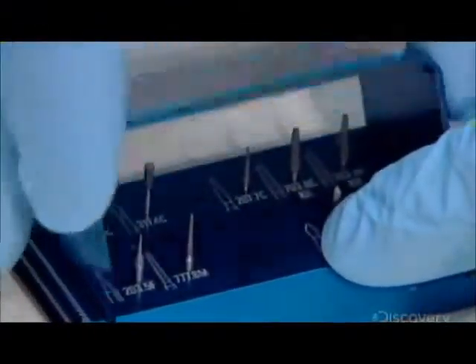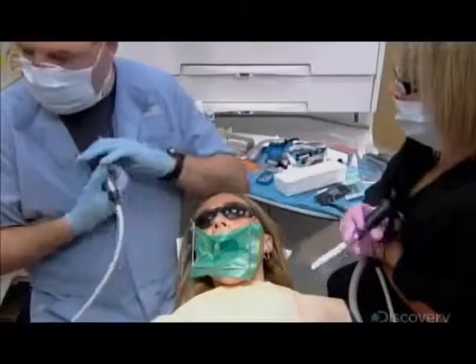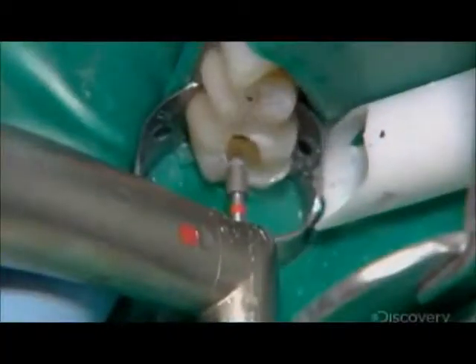He switches to a smaller bit to excavate the remaining filling particles and to remove decay. Each cavity must be completely clear before the restorative work can begin.